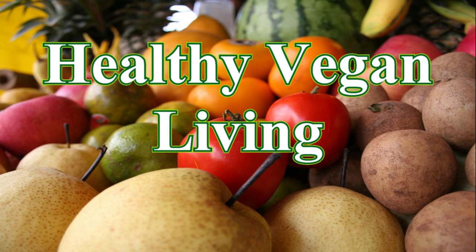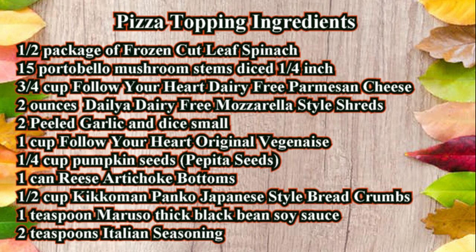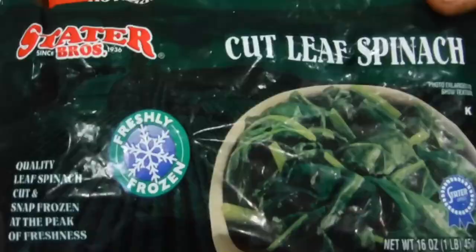Welcome to Healthy Vegan Living. Pizza topping ingredients: after a package of frozen cut leaf spinach, 15 portobello mushroom stems diced to a quarter inch, three-quarter cup Follow Your Heart dairy-free parmesan cheese, 2 ounces of Daiya dairy-free mozzarella style shreds, 2 peeled garlic cloves diced small, 1 cup Follow Your Heart original Vegenaise, and a quarter cup pumpkin seeds.